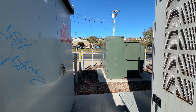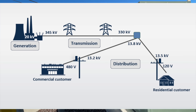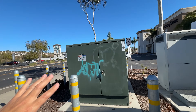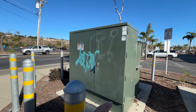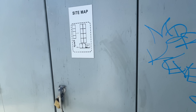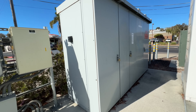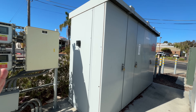Right, so the transformer — this guy is bringing high voltage, like maybe a thousand or five thousand volts, something high. It doesn't say anything here. It brings it down to three-phase, and then once it gets to three-phase, that comes into this box over here, which is just like a big panel with switches and breakers and all that stuff.